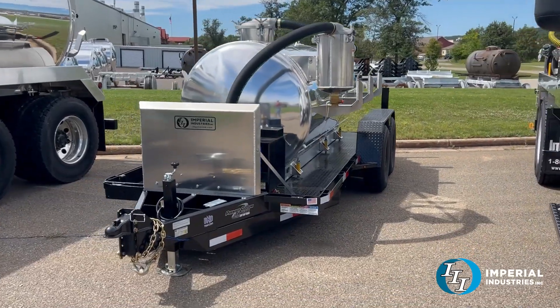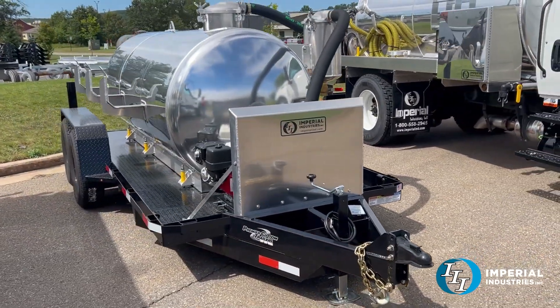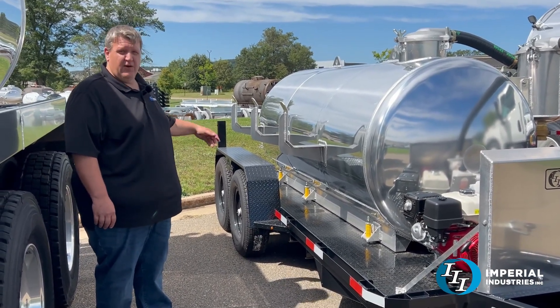That pump package is attached to our thousand-gallon single-compartment grease unit on a 14,000-pound tandem axle 14-foot trailer, and these are torsion drop axles too, so you can get into parking garages if you want to.